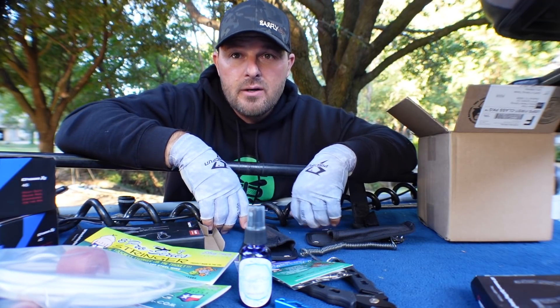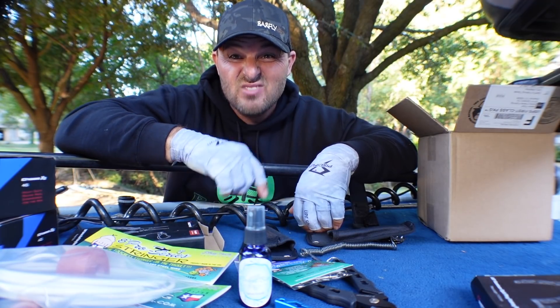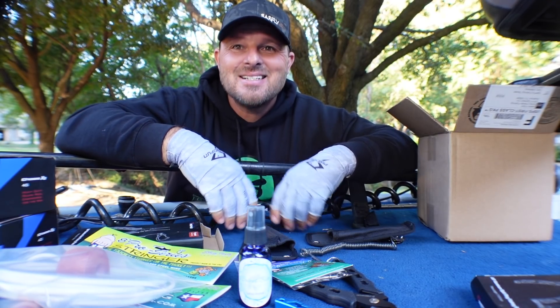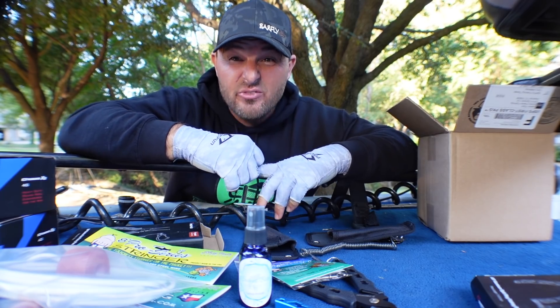October 5th today. Let's see if early October produces fish in the creeks — because I'm ready for some creek fishing. We're leaving the boat ramp, heading out. Let's get up in here and see what happens.